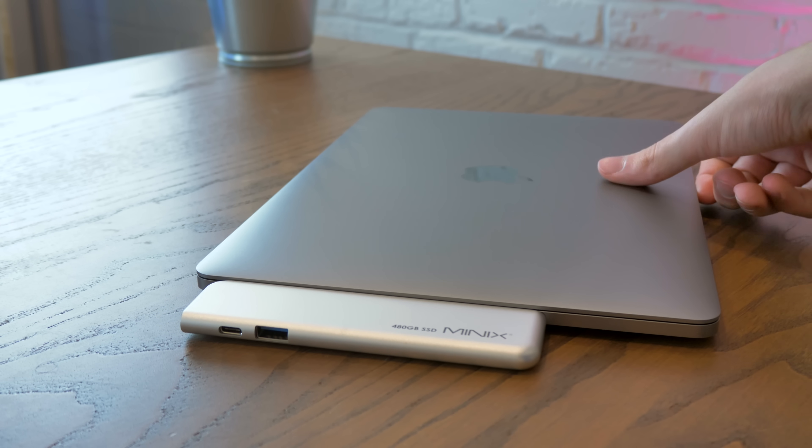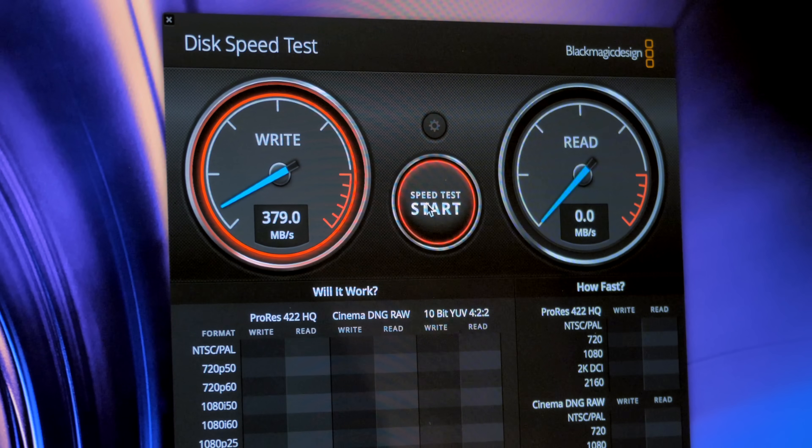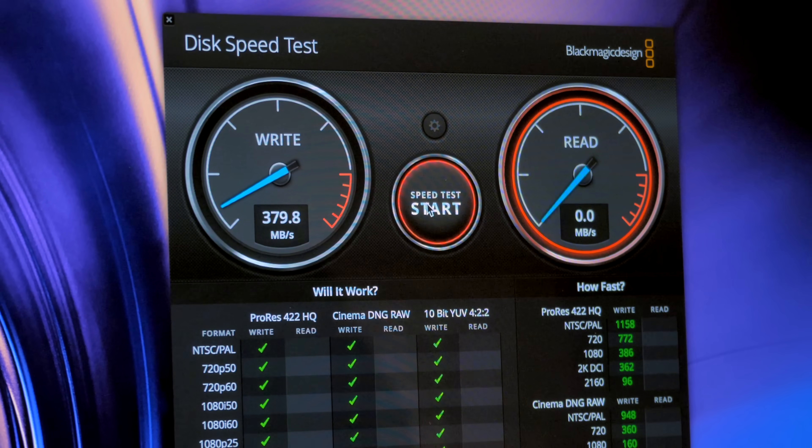The SSD is not blazing fast compared to an internal drive — it gets about 400 megabytes per second read-write speeds, but it's definitely solid compared to lugging around an external hard drive. Personally, I think the Neo Storage Pro is a little bit light on the ports to be considered a truly versatile USB-C hub. If it were up to me, I would add another USB 3.0 port, an SD card slot, and maybe an Ethernet port, but that might be wishful thinking given the small size and the integrated SSD.